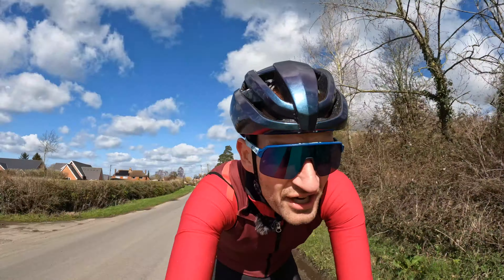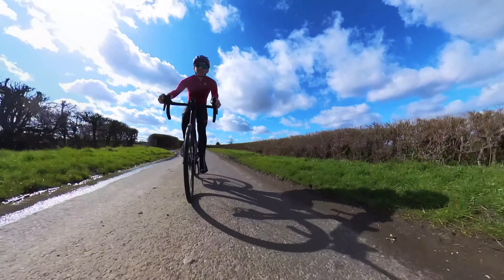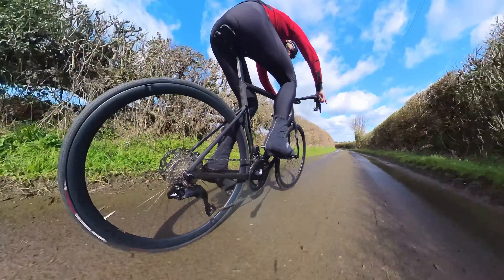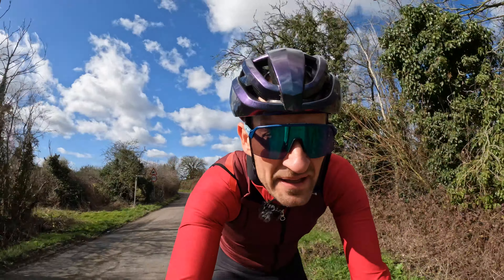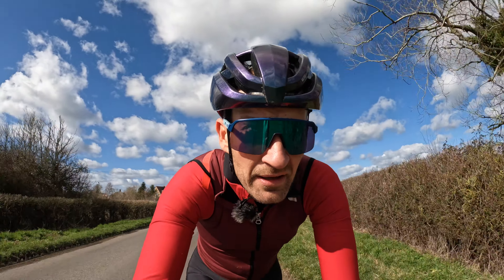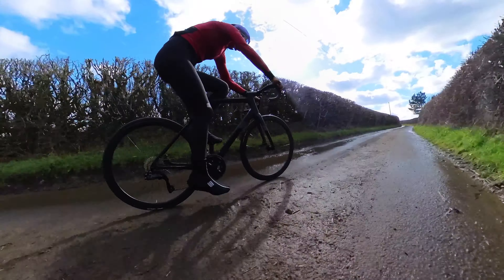Are you crazy to buy a Gen 3 Evo when there's a new Gen 4 just launched? Some people will say yes, but I don't think so. Unless you want the latest and the best and you're prepared to wait and pay for it, I think this bike still stands up really well. Think of it like buying a brand new car versus a three-year-old car — the new car is expensive and depreciates the moment you drive off the showroom, whereas the three-year-old car is virtually brand new, very low miles, but a lot cheaper. I think that logic applies here.